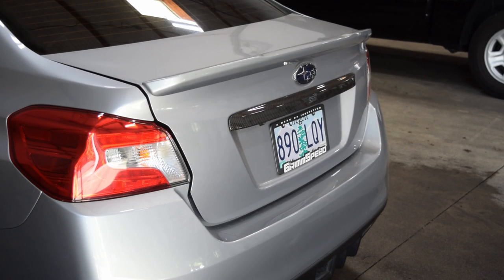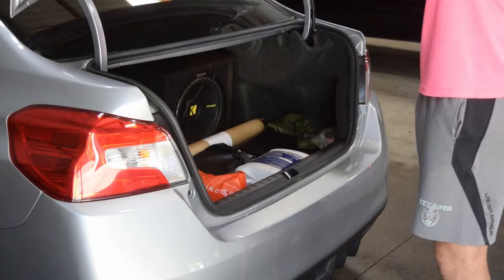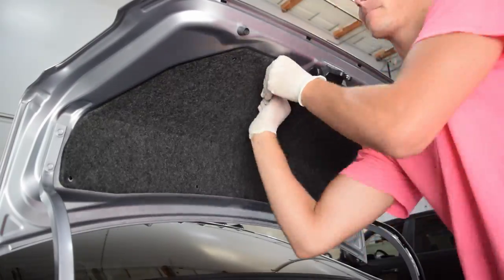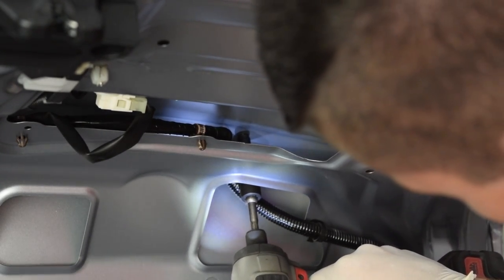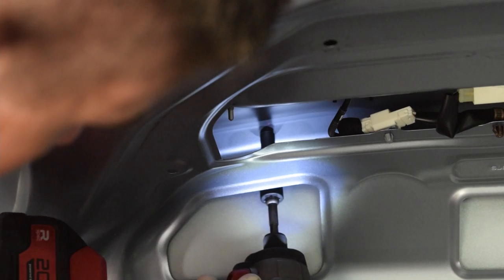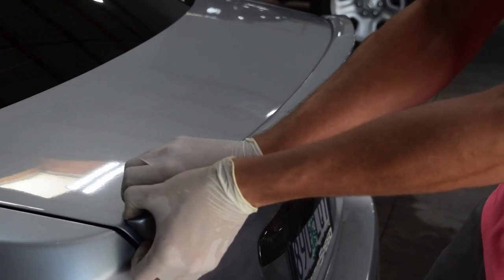The first thing we need to do is pop open the trunk. Inside is a carpet covering that we need to get off in order to access the two bolts holding on the wing. There are plastic clips holding the carpet trim piece on. All you need to do to get them off is pop out the center part with a flathead screwdriver, then pull the clips out. From there, unscrew the two 8mm bolts then pull off the wing. It'll take some force to get it off as it's still being held on by the tape from factory.